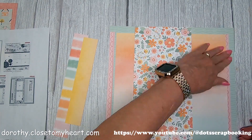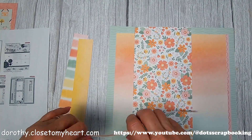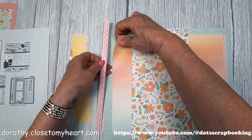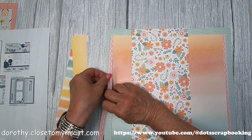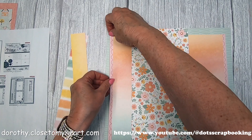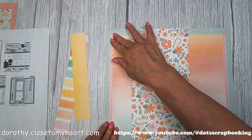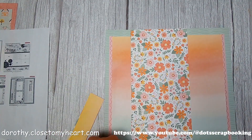Your side-by-side pages can be different - they don't have to be identical. But if you've got the same paper, then you've got the continuity going across. I'm tucking the line of the scallops underneath the paper because I just want the scallops to show. That's just the look I wanted.